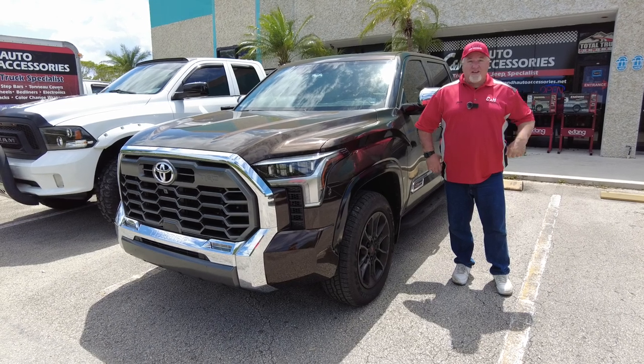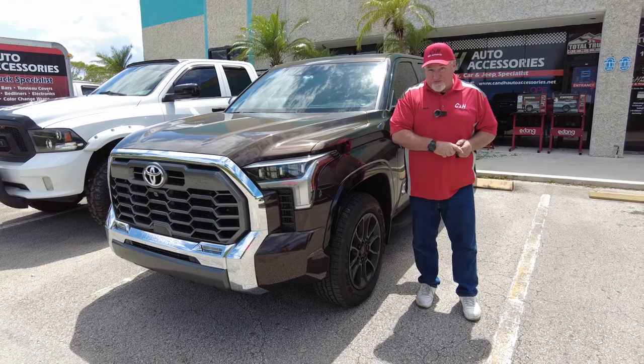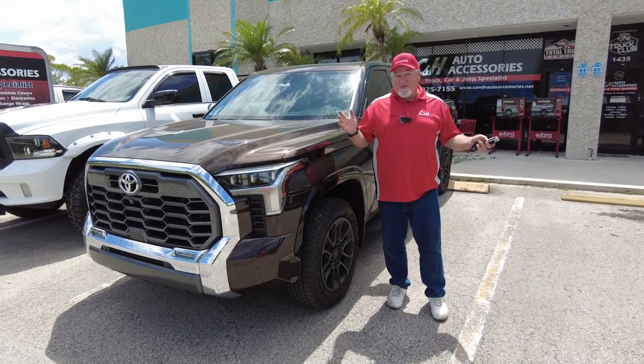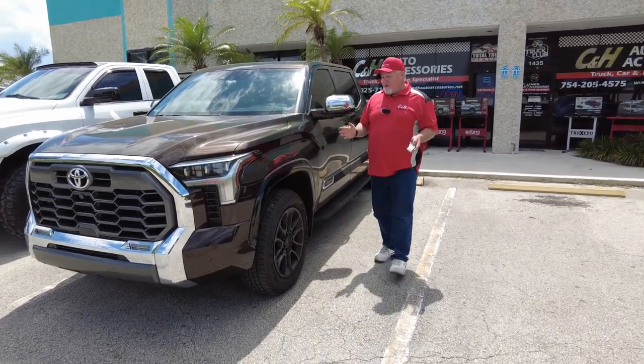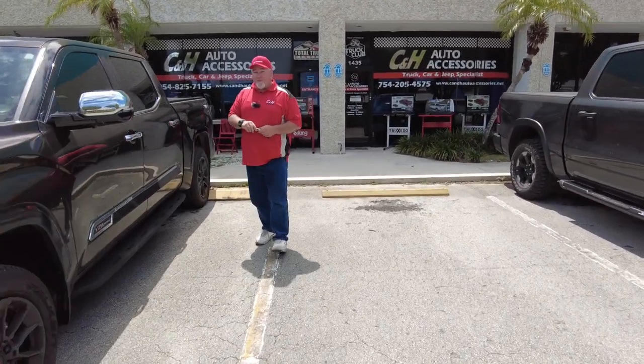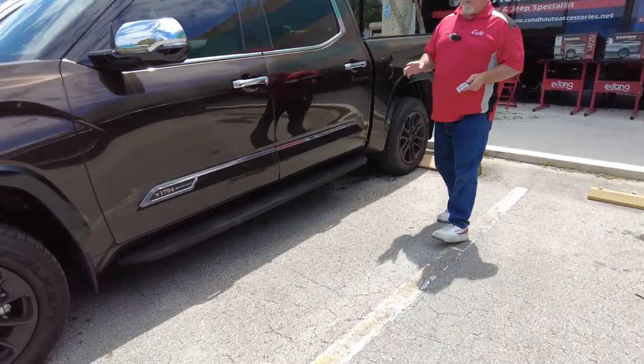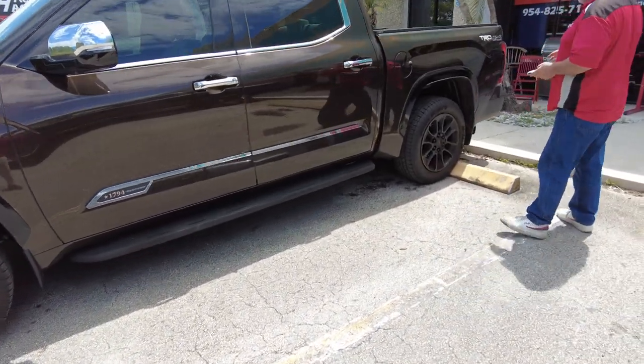Hi, it's Chris again with CNH Auto Accessories here in Margate, Florida, and guess what? I got another first for you. We got the brand new 2022 Toyota Tundra 1794 Edition. That's one good looking edition. You've got to see this truck — it's gorgeous inside and out. Everything is beautiful on it.